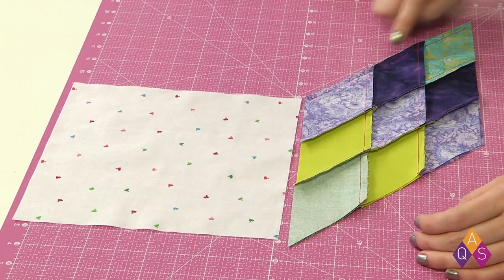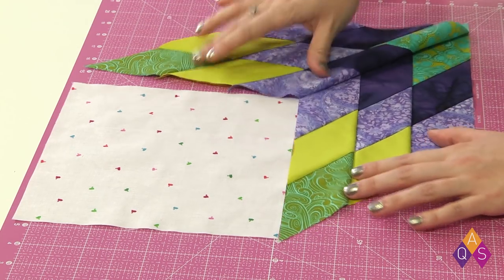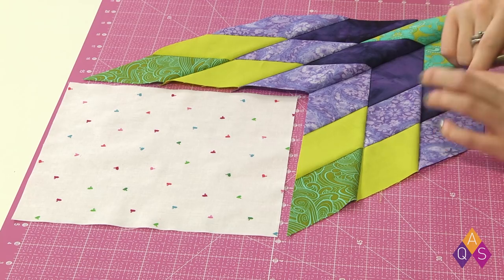Where I've sewn my diamond units together, I've stopped a quarter inch from the edge of the fabric, which means I'm ready to take and put this square into this seam. This is called an inset seam or a Y seam.